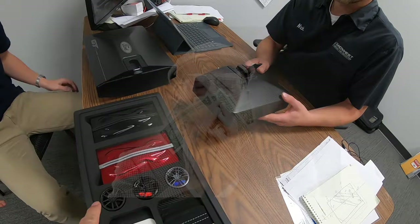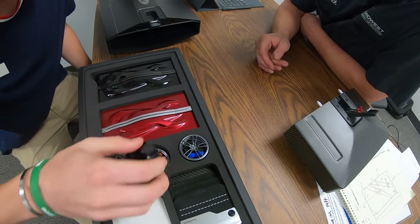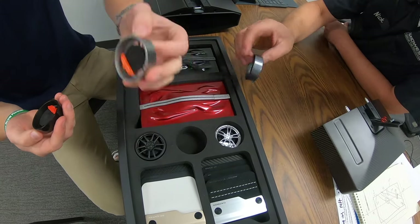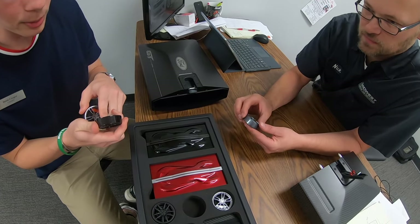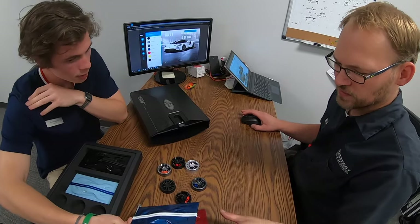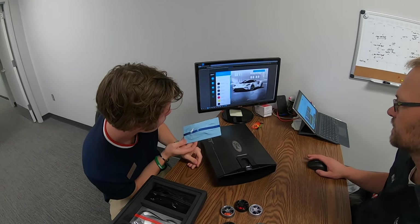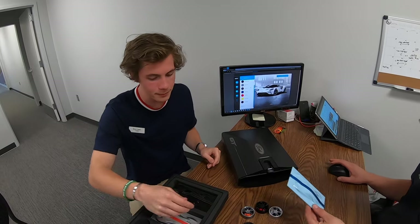These are awesome — these are little wheels. It doesn't say what they are, but that's pretty cool. It's got little brake calipers. Liquid blue, I believe. And this would be... is that blue? Yeah, it's like a baby blue.